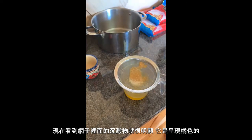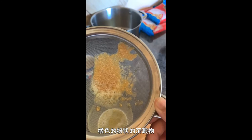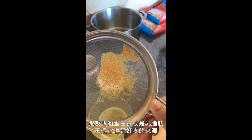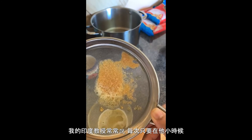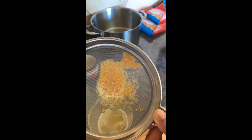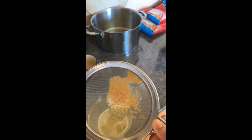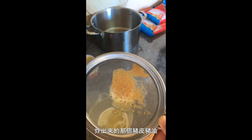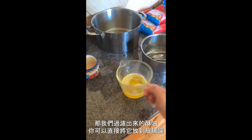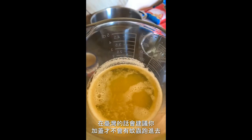将酥油过滤之后，可以看到筛网里面的沉淀物很明显，呈现橘色的粉状沉淀物。这些沉淀物就是一般奶油当中比较不好消化的蛋白质或乳酯，不过它也是好吃的来源，是印度教授小时候他奶奶做酥油时过滤出来渣渣的零食，就像我阿嬷在炸猪油时炸出来的猪皮一样。过滤出来的酥油可以直接放到玻璃罐里面，不需要特别放冰箱，在台湾的话建议加盖子，才不会有蚊虫跑进去。